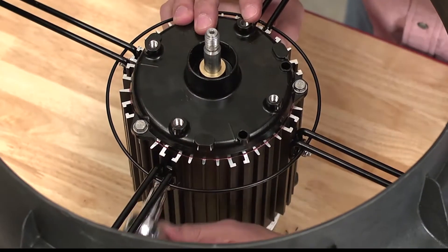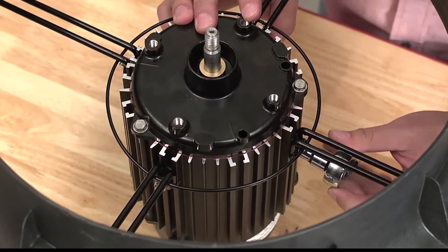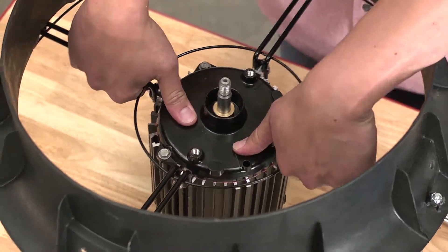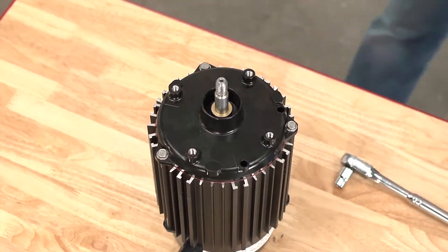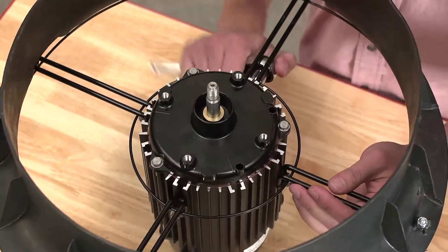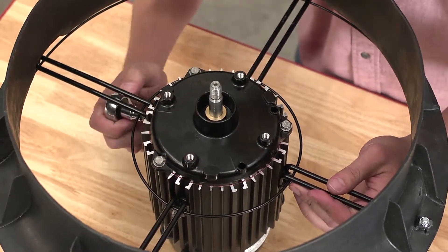On a level surface, loosen the four nuts holding the motor support arms to the motor. Once loose, slide the old motor out and set aside. Slide the new motor in place and tighten the four bolts on the arms to secure them.